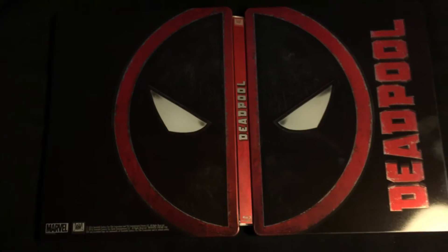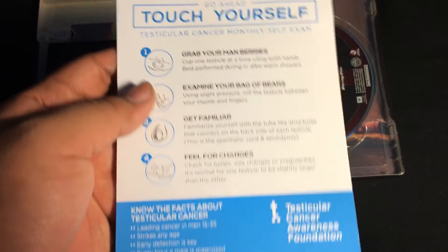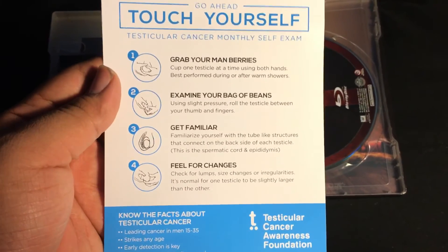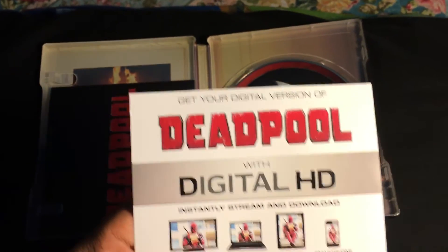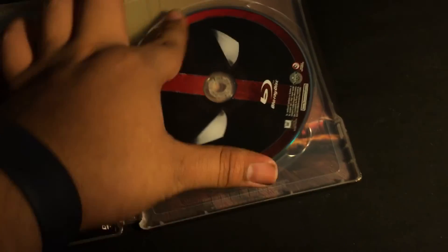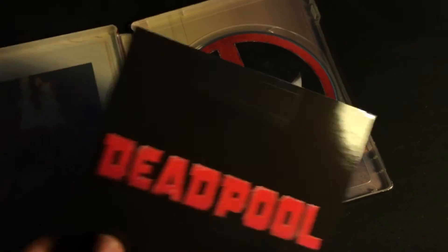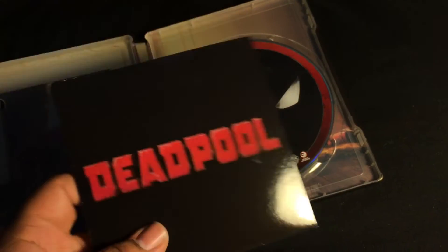On the back it's pretty much the full face right there — pretty cool. Right there on the inside you do have the digital copy. On the back of the digital copy it says 'go ahead, touch yourself — testicular cancer monthly exam.' And you have the Deadpool digital UltraViolet copy right there. You also have the Deadpool logo again and the DVD in this weird slipcover thing — it's not in the actual case but you can get it out of there.